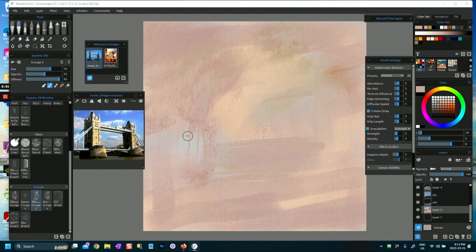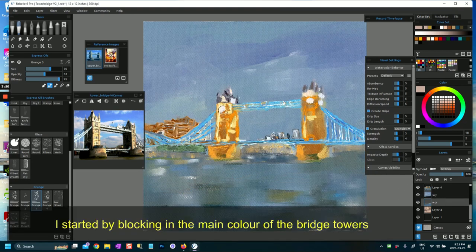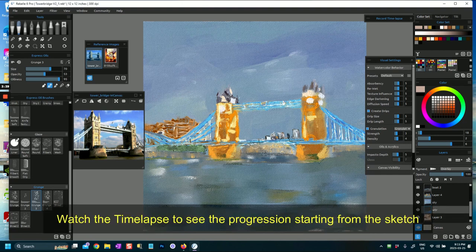This is the reference image I used, but because I wanted to do something different and not just follow the photograph, you'll see my painting turned out very different. I added a layer for the water and the sky, and then I painted in the sky. After that I started painting in the main part of the bridge. This is a pretty complex painting - it took me several hours over a few days, because unless you do something really impressionistic, it is actually quite precise.